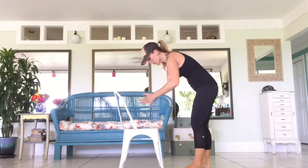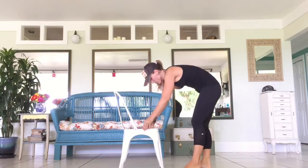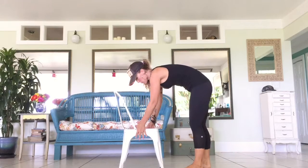One time when I was in my garage, I created these, which are called quad killers. I do them on my plyo box, but I'm going to show you that you can do it here at home as well.